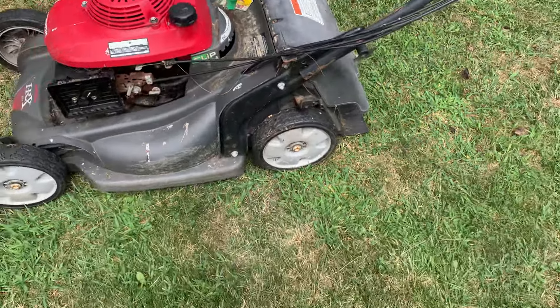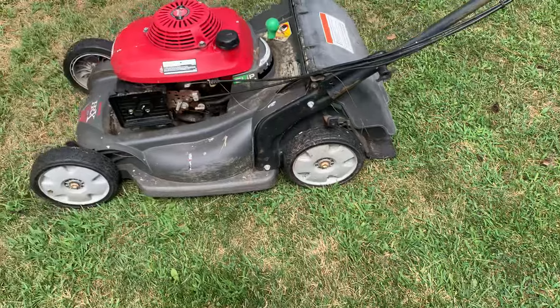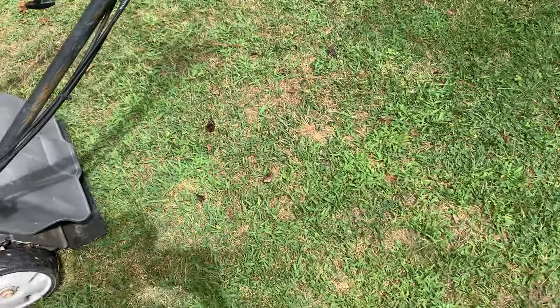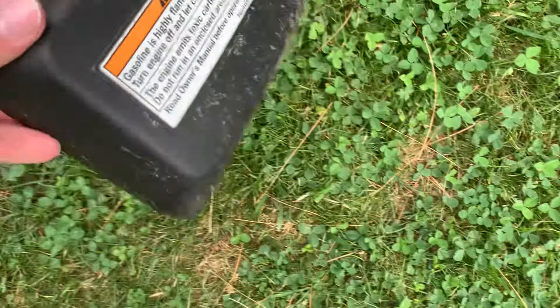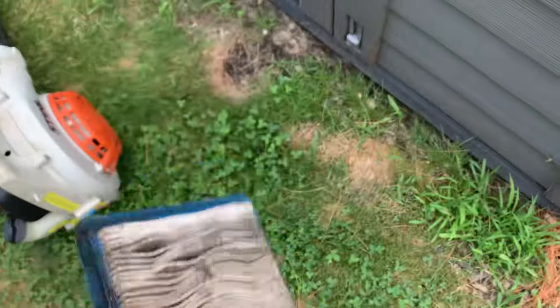I just tried spraying some carburetor cleaner in the carburetor and it did fire, so that's a good sign — it will run. And here's the air filter cover, and here's the air filter that was in it. That's definitely going to need to be replaced.